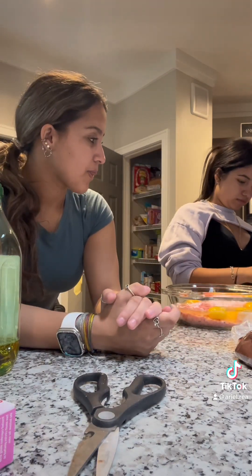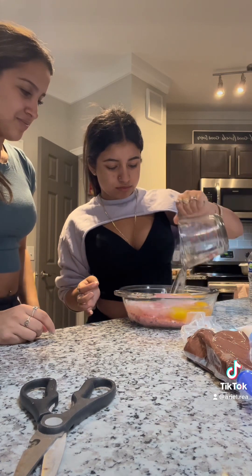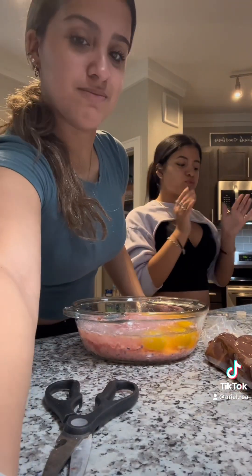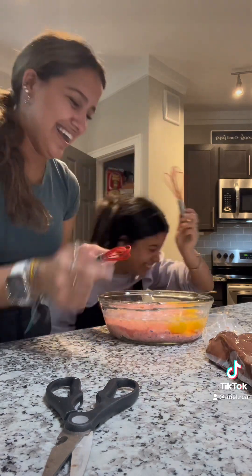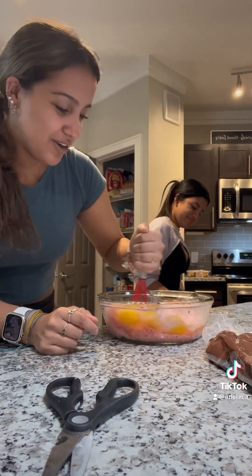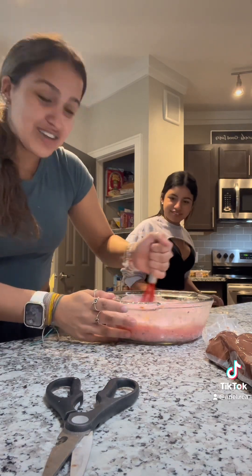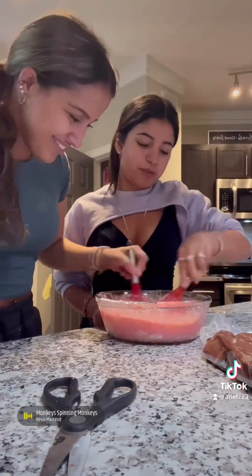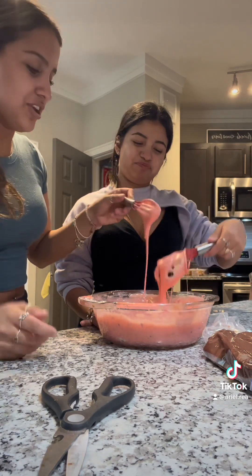Once you have all your yummy ingredients in, you're gonna want to use a mixer to mix it. Unfortunately we don't have an electric one that works well, so you have to stir by hand. Once it's thick and creamy like this, that's when you know it's about done.